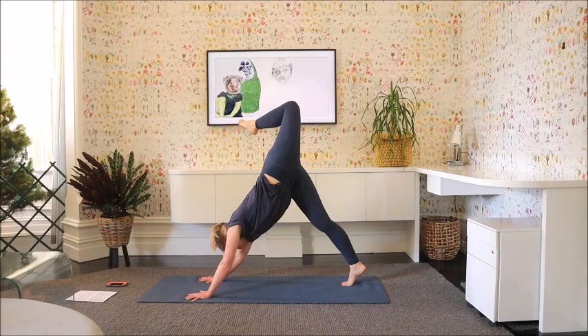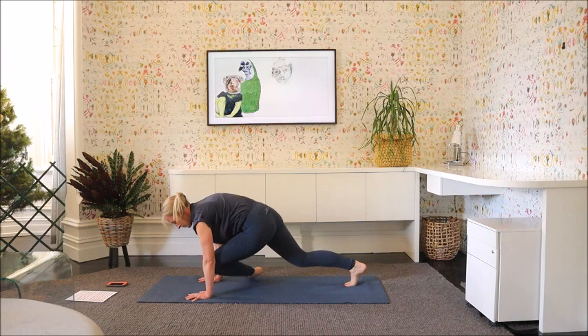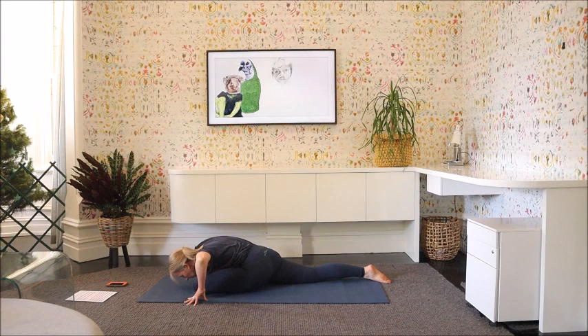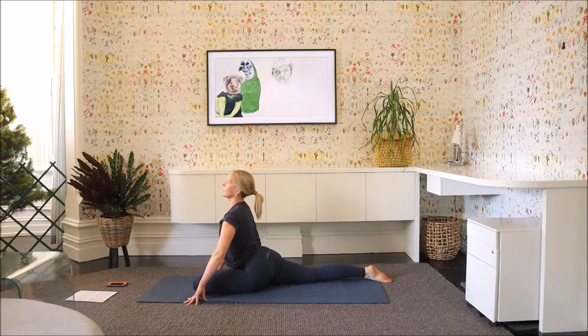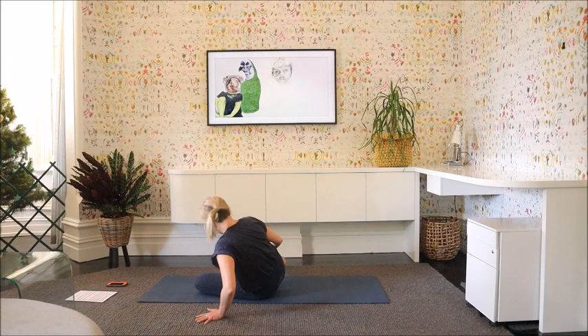Left leg — three-legged — scorpion turn once more. We're going to come through to pigeon pose. Just square the hips, left knee to left wrist, release the back foot. Let's breathe with the hip — inhale up on the fingertips, exhale down. Inhale up, exhale. Inhale up, move onto that left hip, and bring that right leg around.